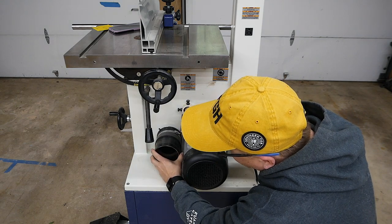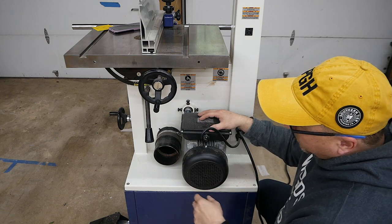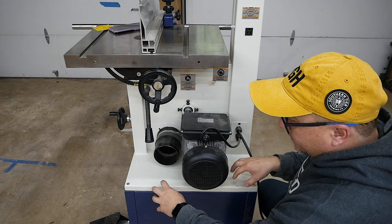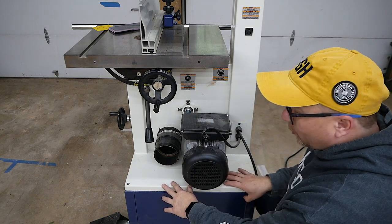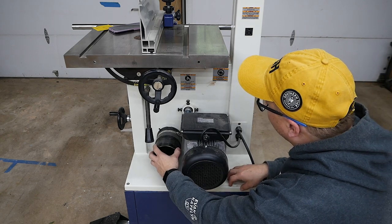This is what I'll call the dust extraction port — it attaches here, just snaps into place, and then you attach your dust collection system here. I have noticed that a fair amount of dust does get trapped into this lower base for some reason. I'm not entirely sure where it's coming from, so I need to debug that, but overall it works okay.